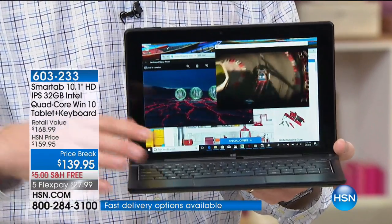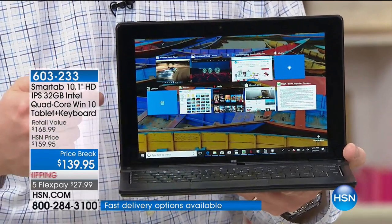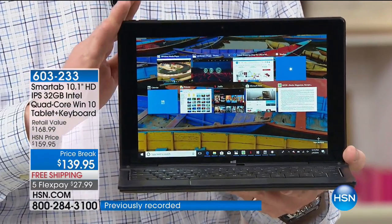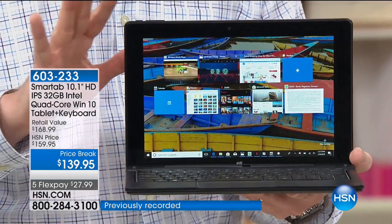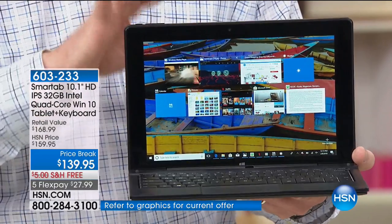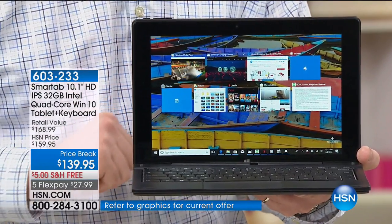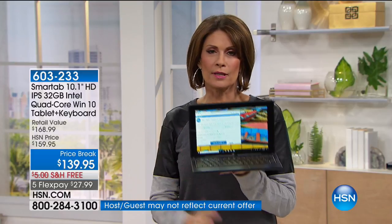Right now I've got nine programs up and running. Watch my demonstrations — you're not going to see an hourglass, not going to see any hesitation, because this is the most powerful processor we've offered from Intel in a two-in-one. And you're getting the biggest screen we offer. Look at that screen — it's gorgeous. It's so nice to sit in front of a screen and not have the seven-inch or eight-inch.